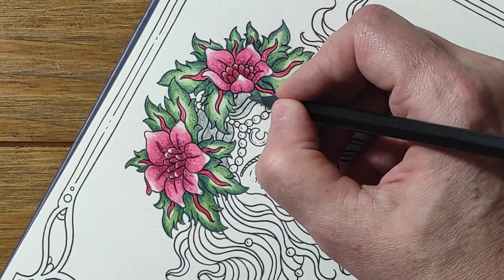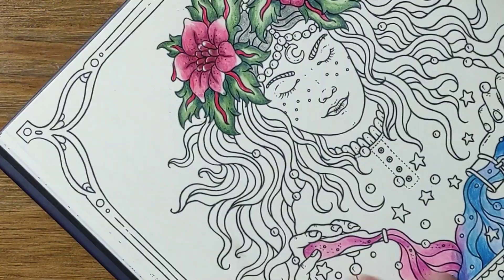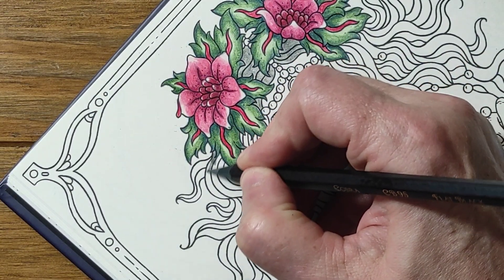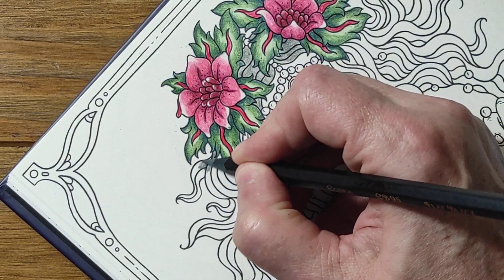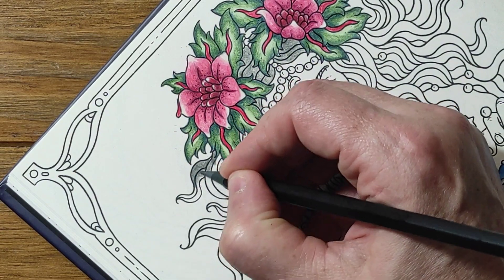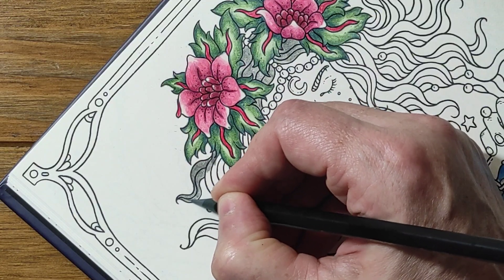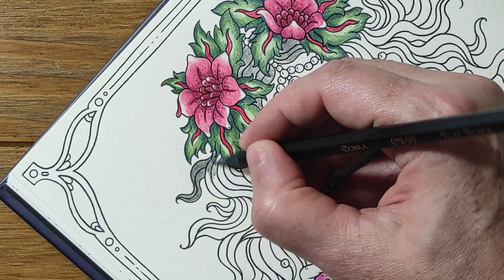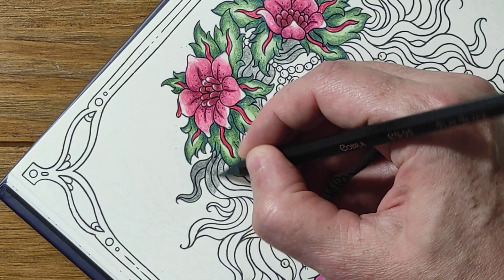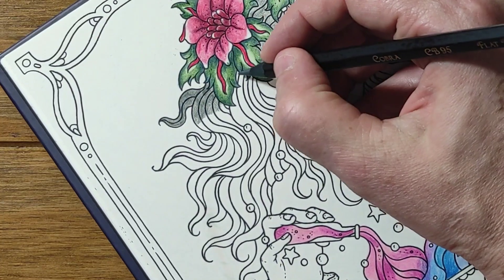I found this page really difficult to make decisions on for some reason. I think it's probably because I've already done green and pink, and blue and pink with the potions, and I want to make sure that all the elements come together. That's been in contrast with what I did yesterday — I've done quite a few colorings over the last few days.